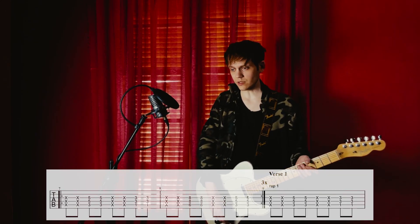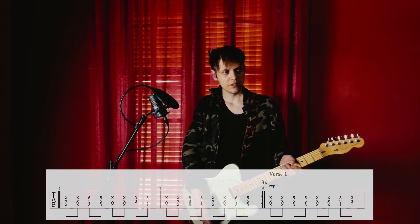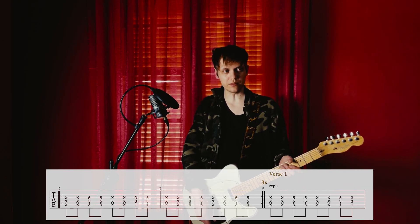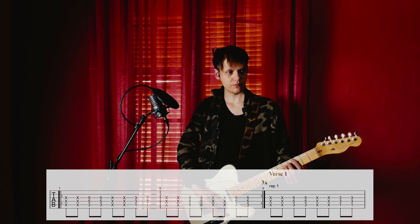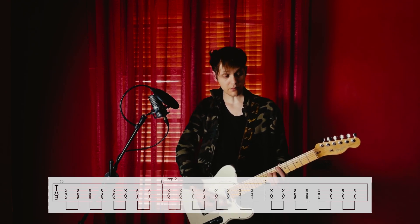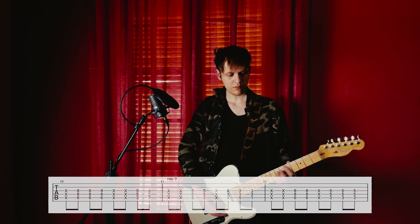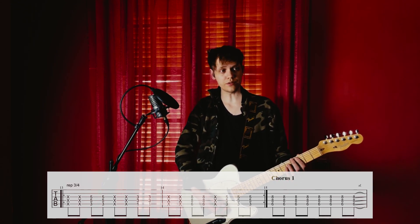Now throughout the verses there are some variations. I don't know if they are intentional or not, but as always I've transcribed them. Just know that the riff is always theoretically the same. So verse 1 — a couple of variations there — that's what I heard when I was tapping it out.